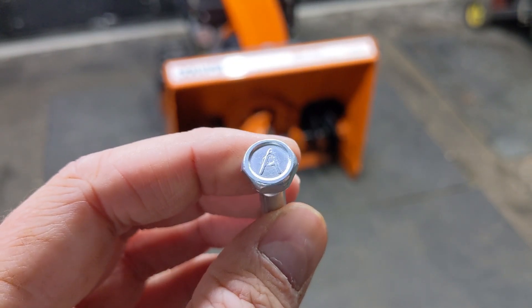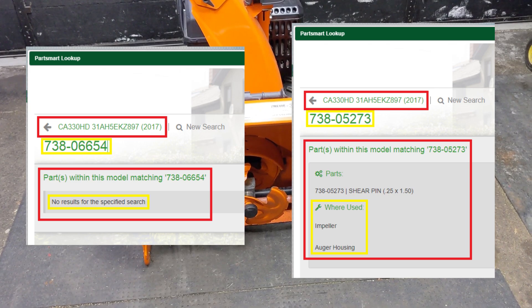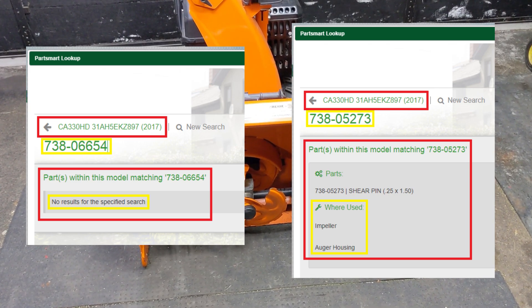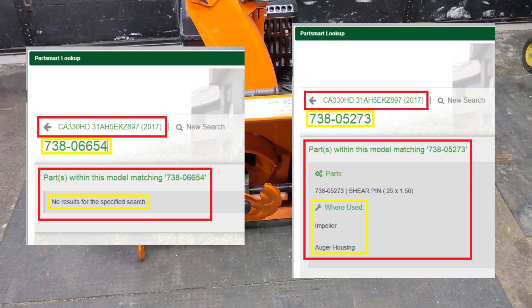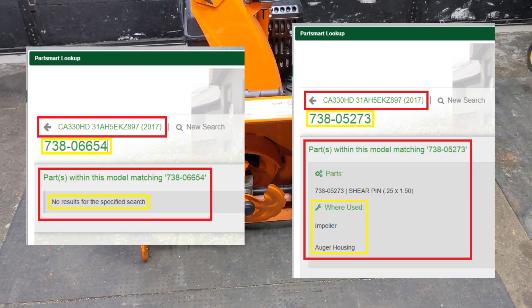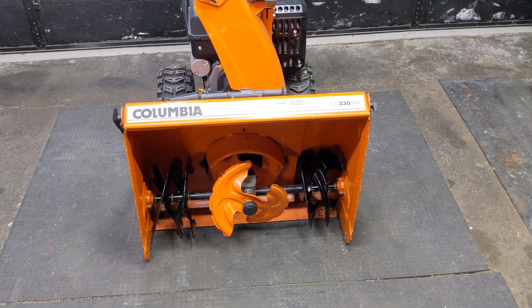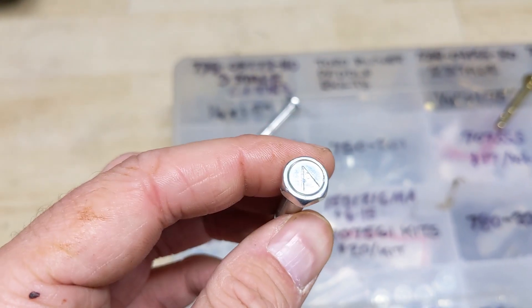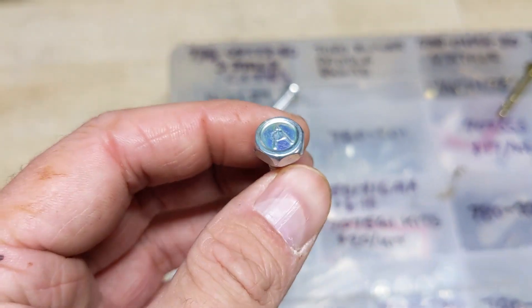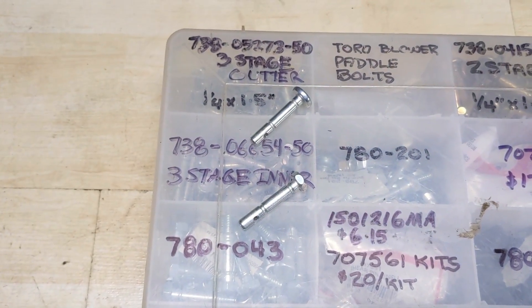I would love to run the stronger grade 8 hex head shear pin in my customers' third stage accelerators, but this isn't my equipment and I can't experiment in good faith — they could hit a chunk of ice and do serious damage. I've spoken to my rep and he recommends not using the stronger shear pin in older three-stage snowblowers because they weren't designed for them. All 2019 and up snowblowers have been designed to use the stronger third stage shear pin, so that's what you're supposed to use.